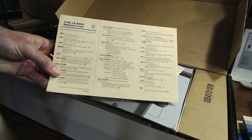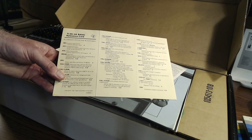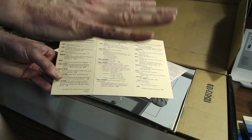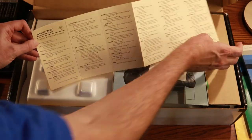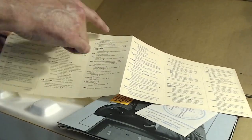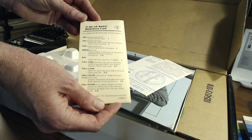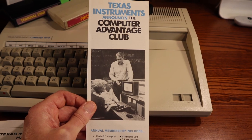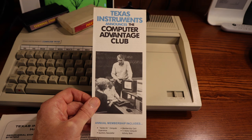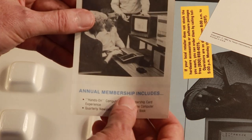Here is our TI-99/4A BASIC reference card. I was looking at a lot of TI unboxing videos online and I don't think I've ever seen one this complete with everything. Check this thing out — it expands all the way out and is our BASIC quick reference. So if you want a quick reference guide for all your commands, this is it. Next thing we have is Texas Instruments announces the Computer Advantage Club: annual membership includes hands-on computer experience, a quarterly newsletter, membership card, TI home computer, and activity book.